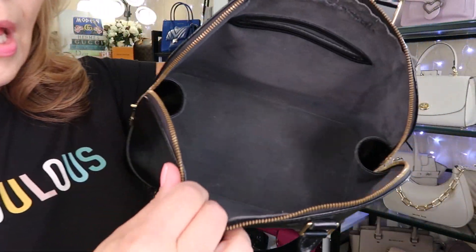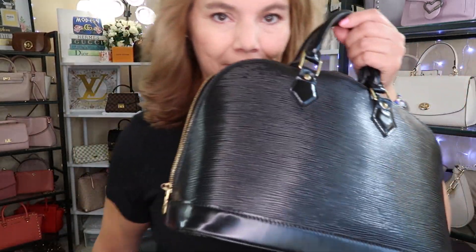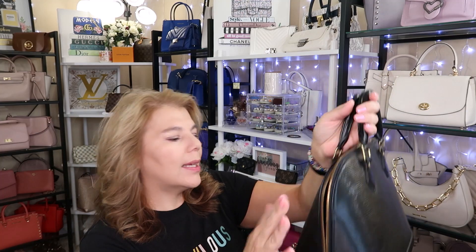That is the Louis Vuitton Alma PM — my suggestions for a used bag. If it's dirty inside, use a slightly damp cloth to wipe it down. There is still some staining but I did a pretty good job. I also wiped the outside with a 100% water baby wipe and it came out nice and clean. I applied leather moisturizer as well — I forget where I put it, it's probably in my other room.